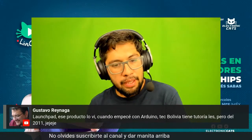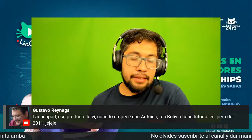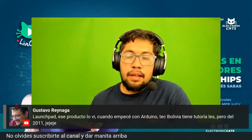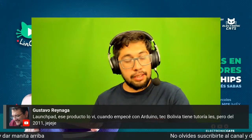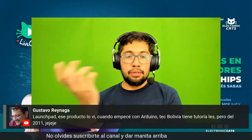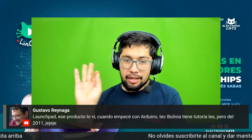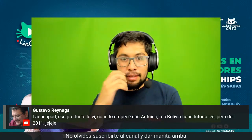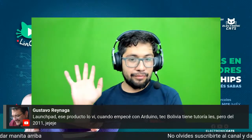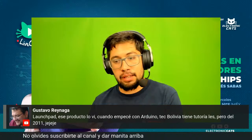Gustavo menciona el Launchpad: ese producto lo vi cuando empecé con Arduino. Tech Bolivia tiene tutoriales pero del 2011. Sí, es popular dentro de la comunidad de hardware, no tanto maker. Sería cuestión de darles una oportunidad. Si están buscando grandes cantidades de stock, hay un soporte de Texas Instruments, sabemos que no es malo. De los anteriores, ahorita hay stock, ahorita pueden ir a ver, pero conforme se vaya volviendo más popular, tal vez no se nos vaya.